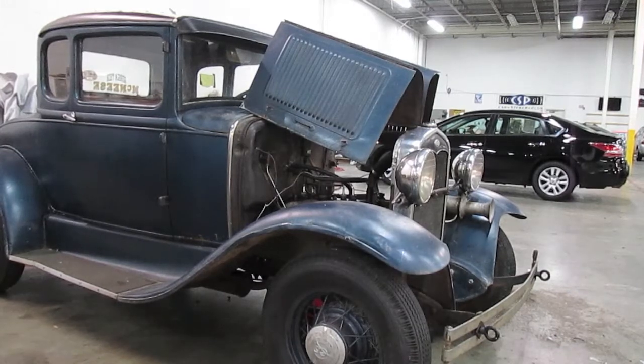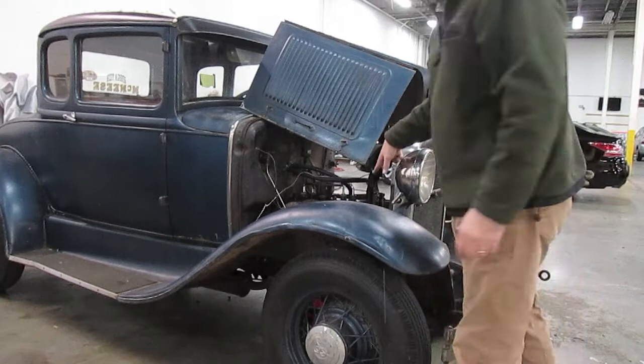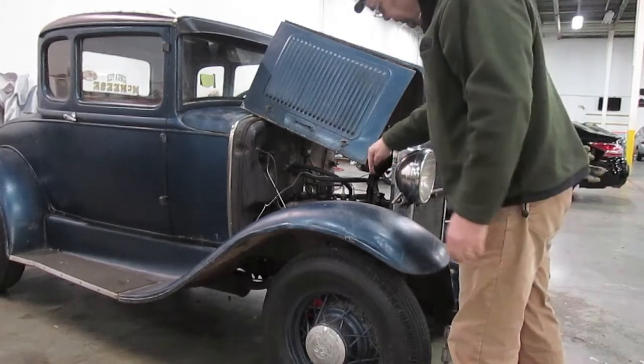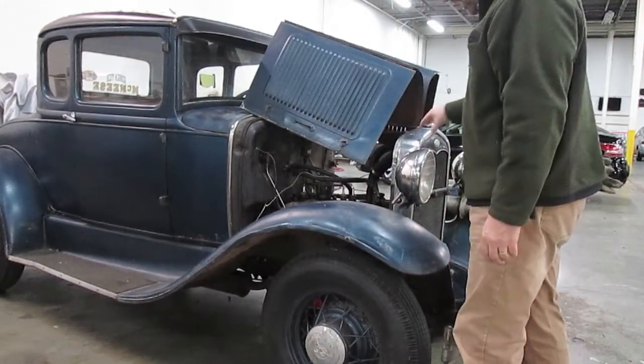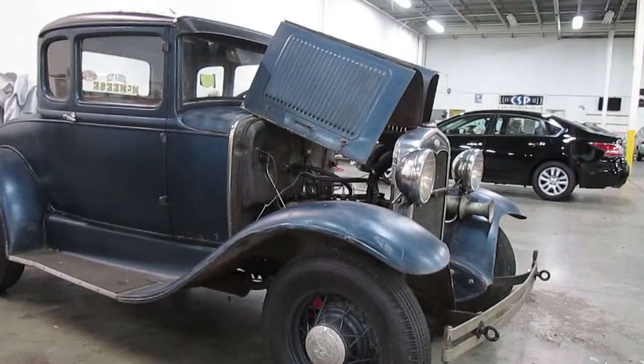Here we are at the Old Redneck Basement doing the head gasket replacement. We've just started off by draining the radiator and we're loosening the radiator hold-down nuts, which are spring-loaded. We did them two revolutions and so they're nice and loose now.